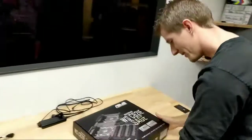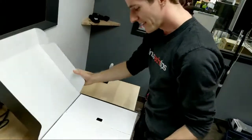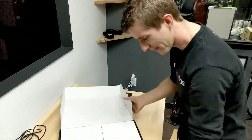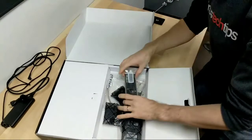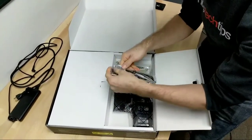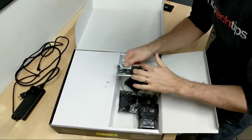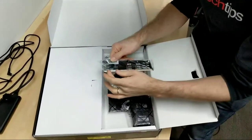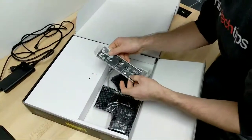Let's open this baby up. Now this — this is the kind of box that I can get excited about opening. So there's our IO shield. This is actually quite typical of a WS board — you don't really get a ton of IO, but this is pretty good. We've got dual LAN, 8 USB ports, USB BIOS flashback, PS2 port, and audio.